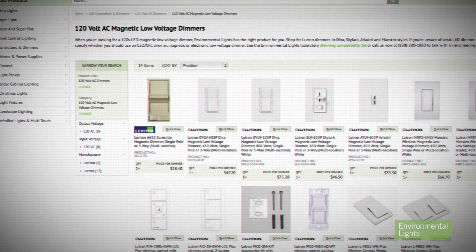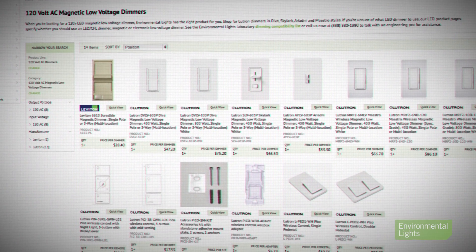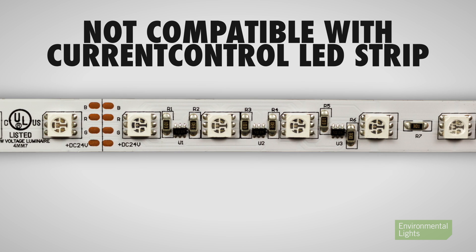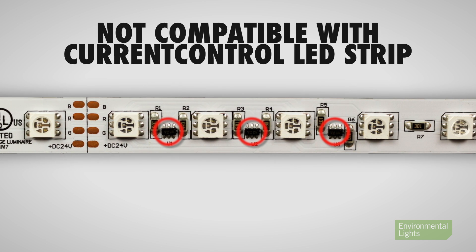You must use MLV dimmers and we offer an excellent selection of compatible dimmers. This voltage reduction technique is not compatible with strips that contain current control, because the current control chips thwart the action of the dimming driver. Another drawback of these MLV dimmers is that they are large and heavy.